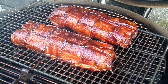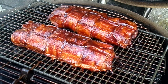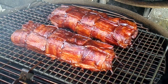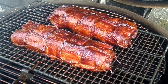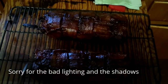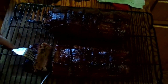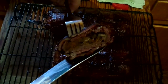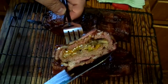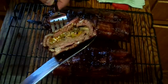So these are done and it is looking good. We're going to take these in the house and we will see how they look when we cut them open. Let's check this out and see how it looks inside. Oh man, look at that — that looks delicious. Perfect.